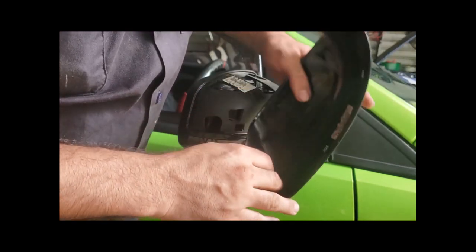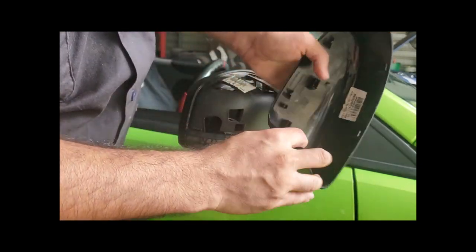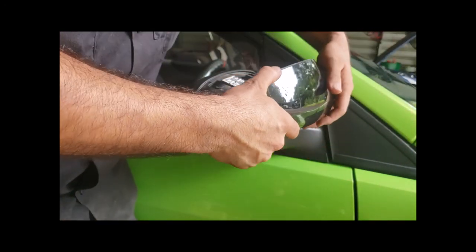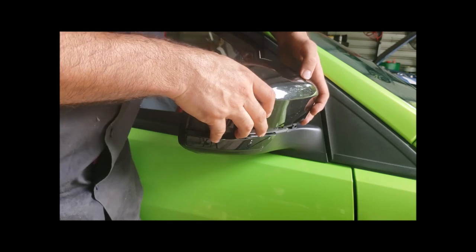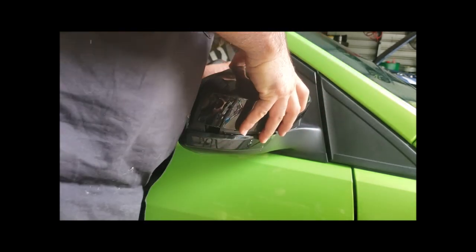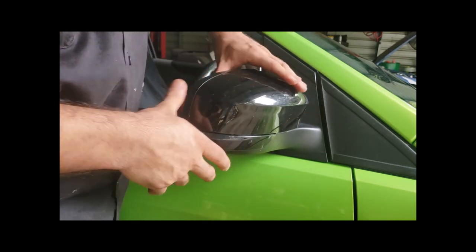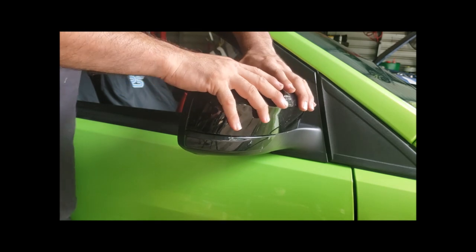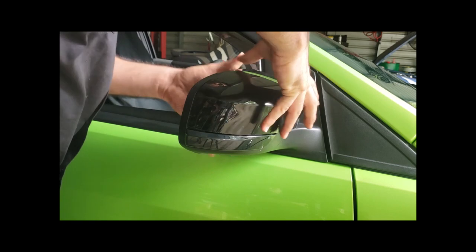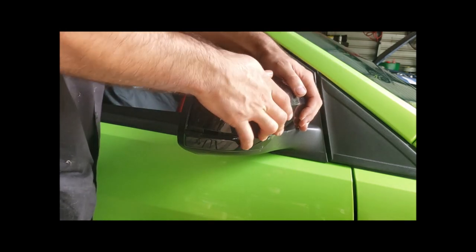Now we can put our cover on. You can see these are your vertical tabs — one there, one there, one there — and these are horizontal ones, so you want to line these up with the slots. Push it down so it clicks, then just the top bit: squeeze it towards itself. If it doesn't go in on the first go, you can always just pull it back out again, check everything's lining back up, and try again.